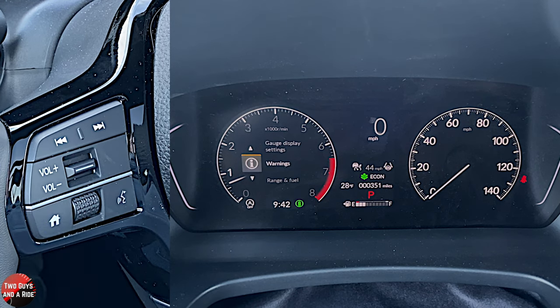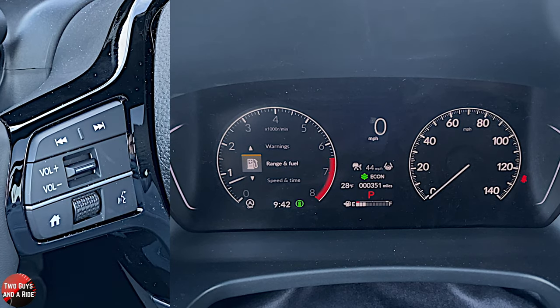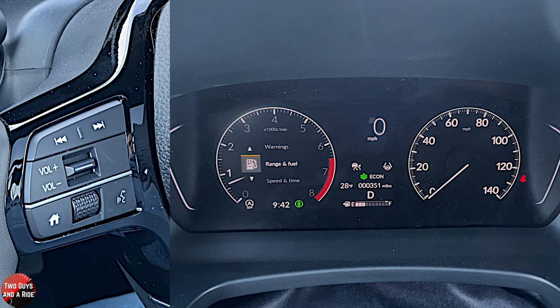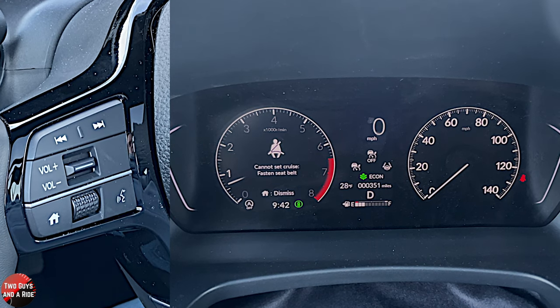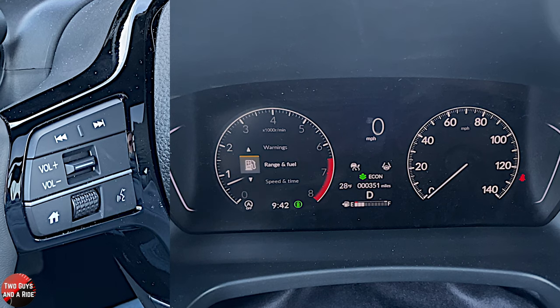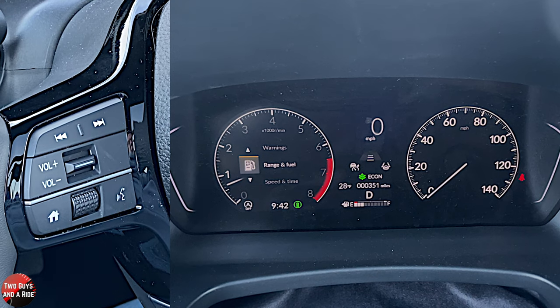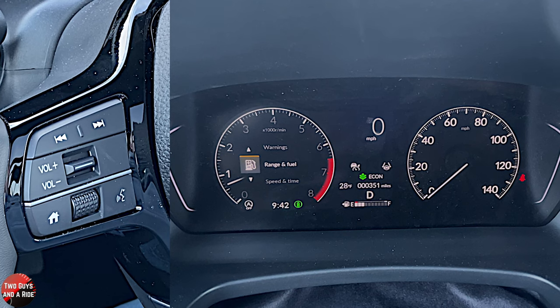Now, if you look at the middle of the screen — that's it for the RPM gauge area. If I turn my cruise control on or off, you're going to see a little cruise control icon there. I actually have to be moving for the lane lines to show up here. There's my lane keeping assist that just showed up, and then there's my gap setting right there. If you're actually driving, it shows you a little icon of a car. We'll put that back in park.